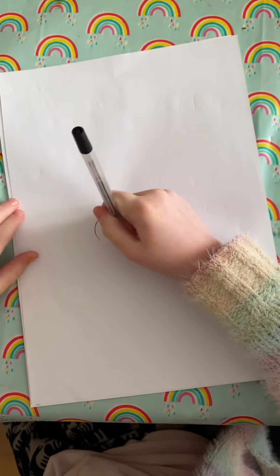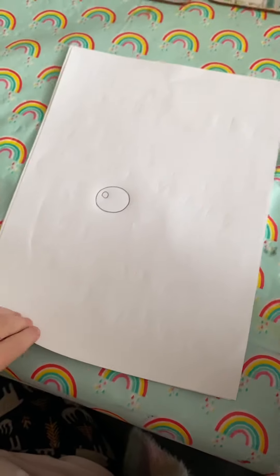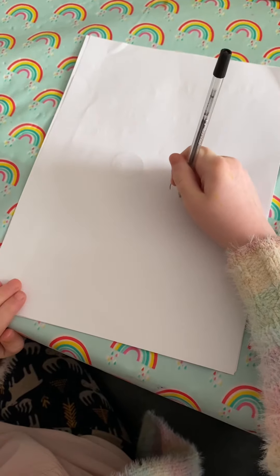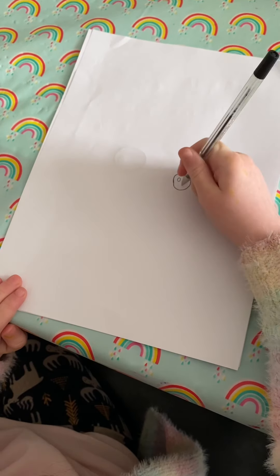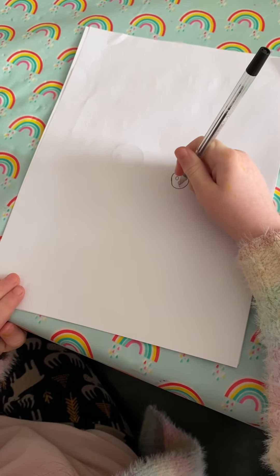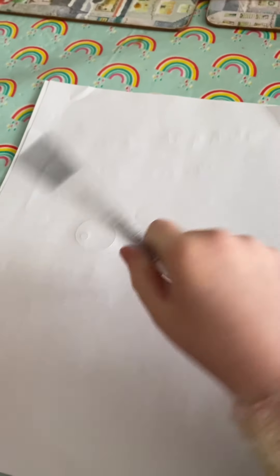So first of all we need to draw some eyes, but that's too big. So first of all we need to draw a smaller head with some holes for eyes and then a tiny little love heart. And then these monkey ears.